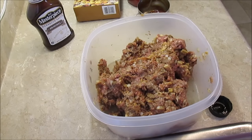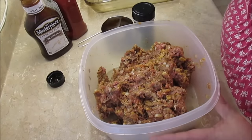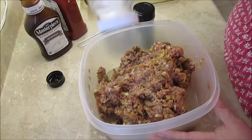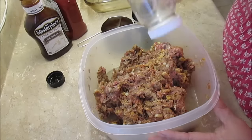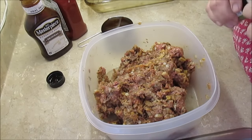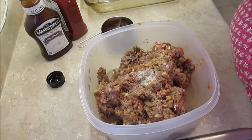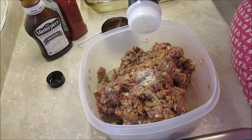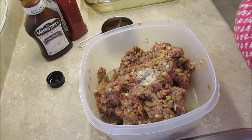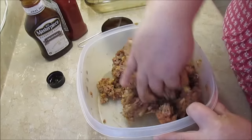I forgot to get my salt and garlic out. I do put a little salt — just going to shake in about a teaspoon of salt — and just a little bit of garlic, about a half teaspoon of garlic. And that is pretty much it. Now I've got to mix that in since I forgot to do it earlier.